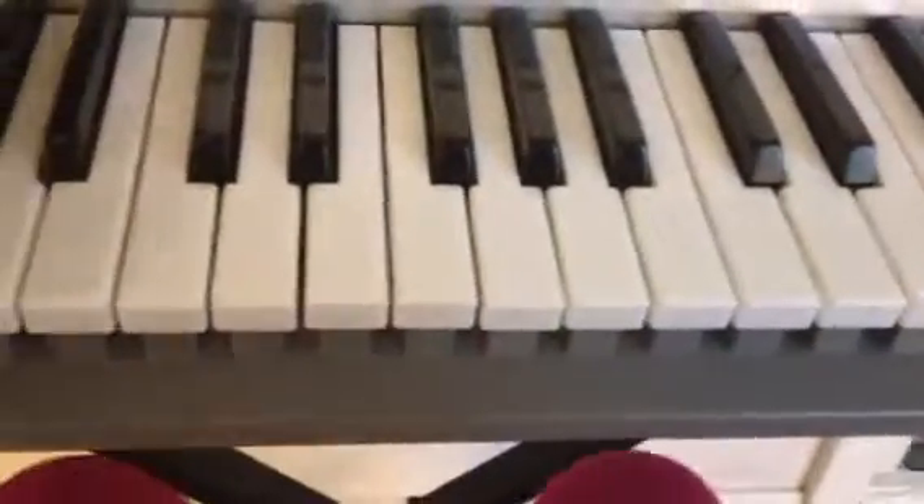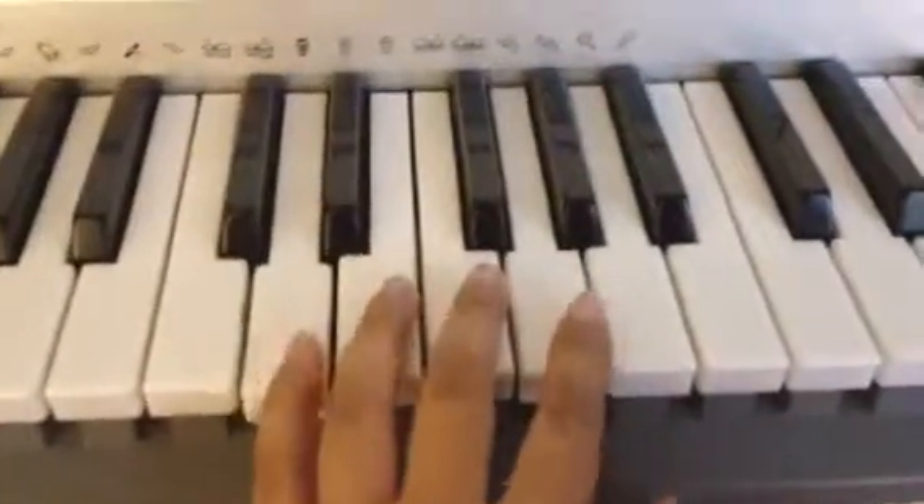Now without saying the notes, two times. And slow.